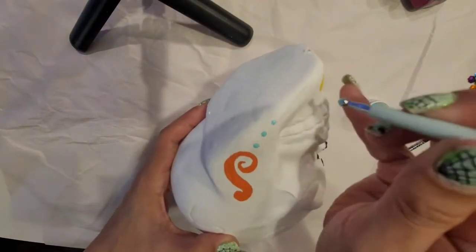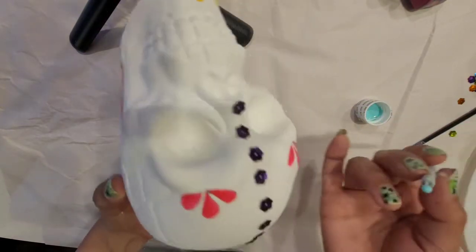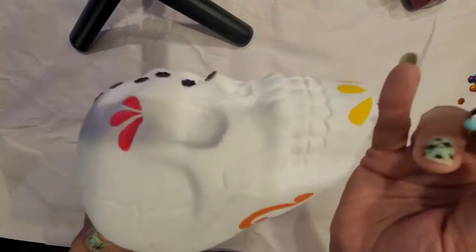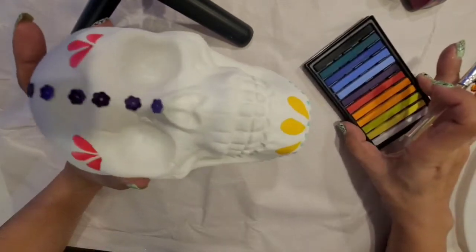Then with an embossing tool I'm going to start placing some dots around the jawline. I picked that blue color for this, but you can use any combination of colors.